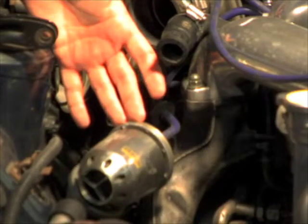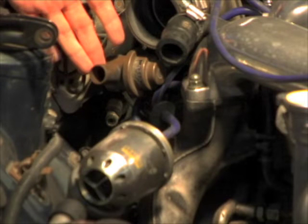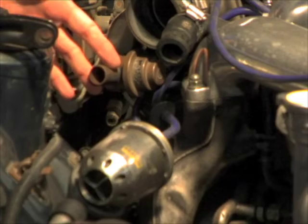The blow-off valve on the RX-7 is also called the air bypass valve — not to be confused with the charge relief valve back here. On the stock car, they both look the same, so be careful.